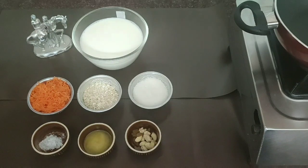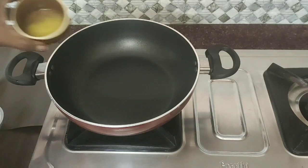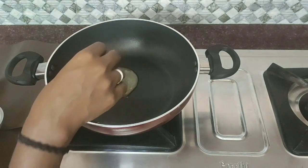Let's see how we are doing. Add 2 cups of oats.